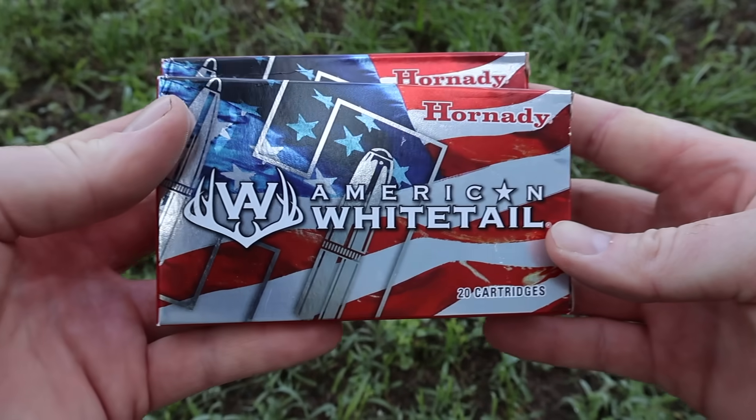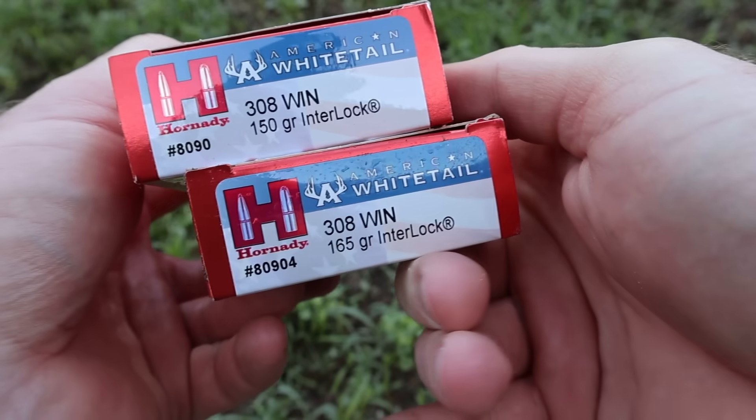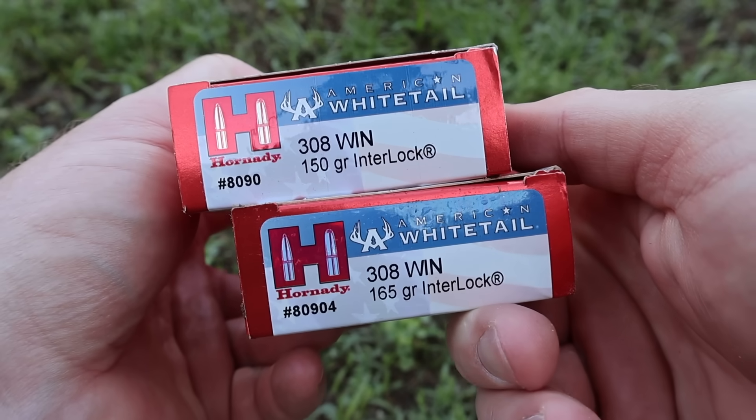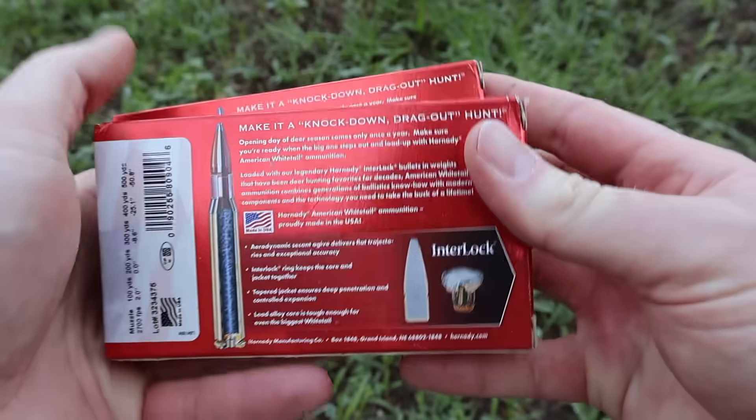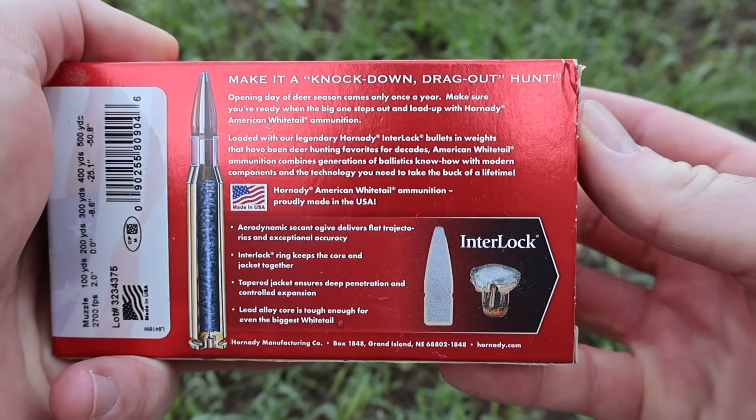Here are the boxes for the Hornady American Whitetail 150 and 165 grain Interlock loads for .308 Winchester. Flipping it around to the back — I'm just going to show you the back of one box since it's the same information.